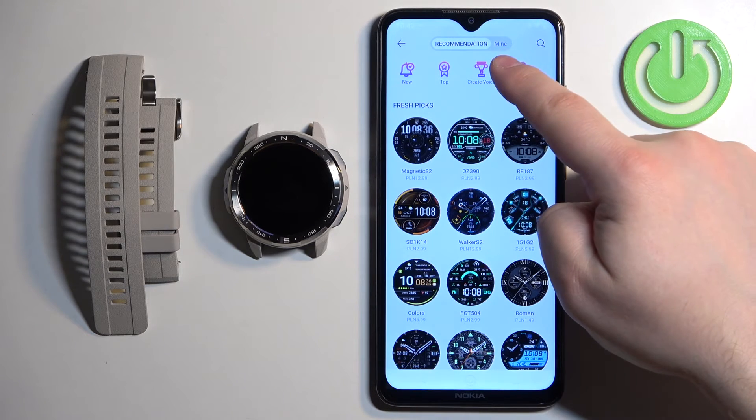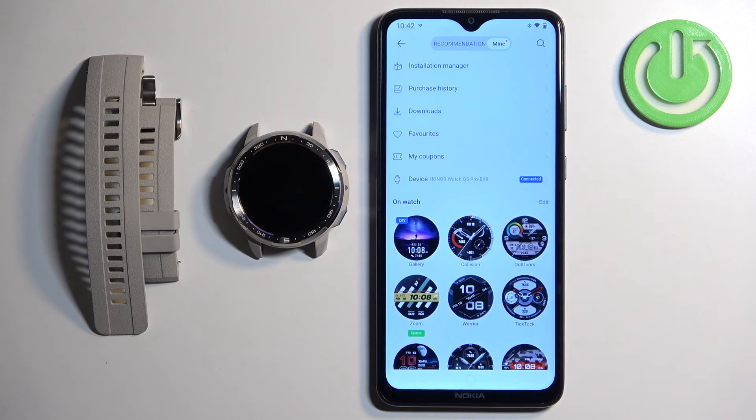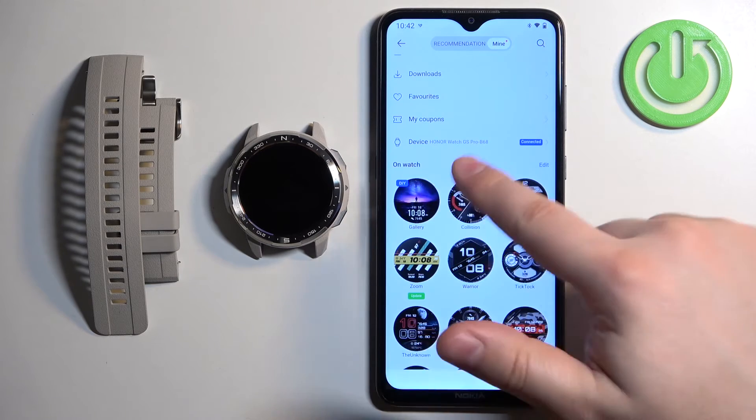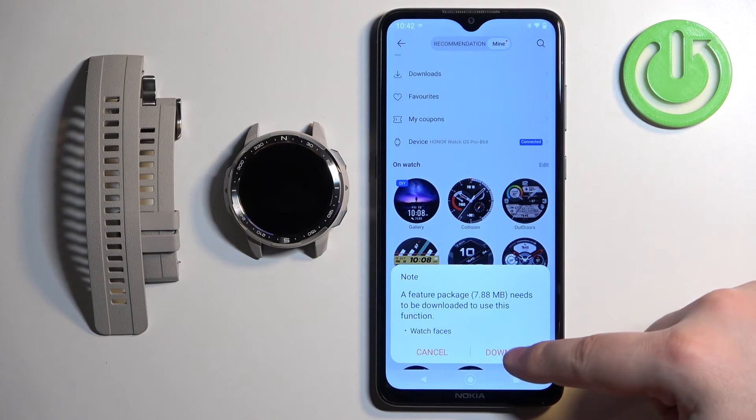Once you see the Watch Faces category, tap on More. Then tap on Mine to open the list of watch faces installed on your watch. Here you should see the watch face called Gallery — tap on it, then tap on Download.